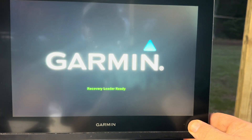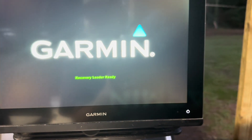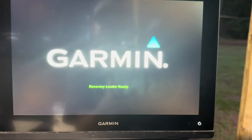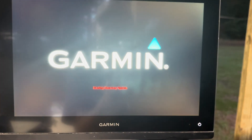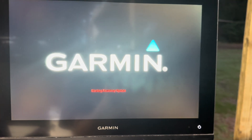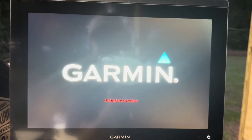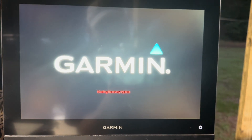Now it comes up and says 'Garmin Recovery Loader Ready.' That's the common term. Now is when you insert your older update card and it will update just like any update. It's actually starting a recovery update. We're going to let it go through because in the back of the unit I do have the version 26-2.57 loaded.